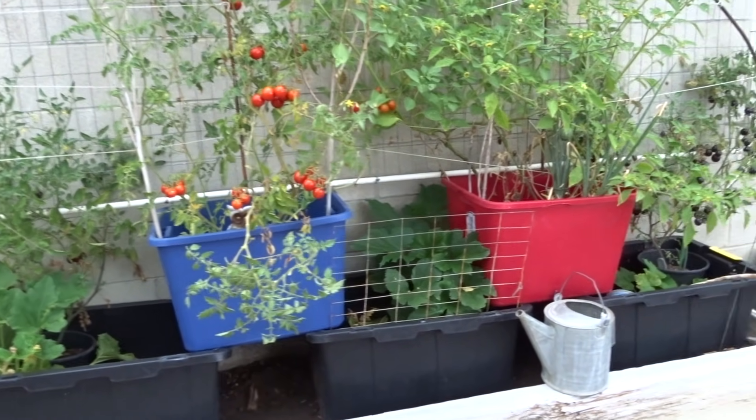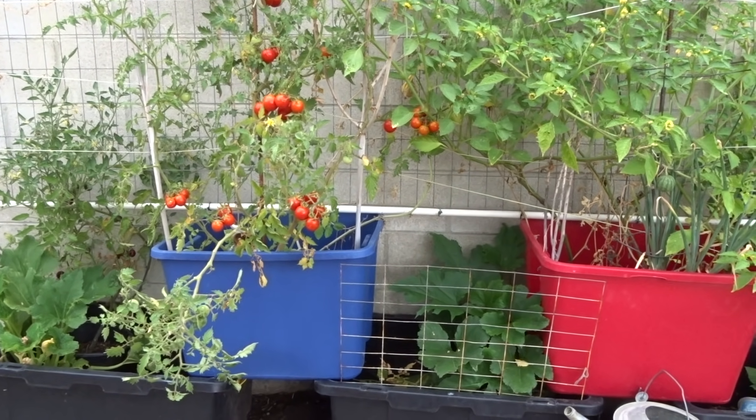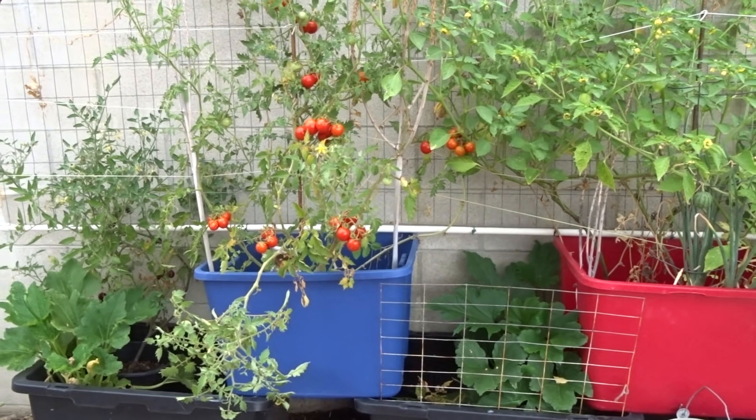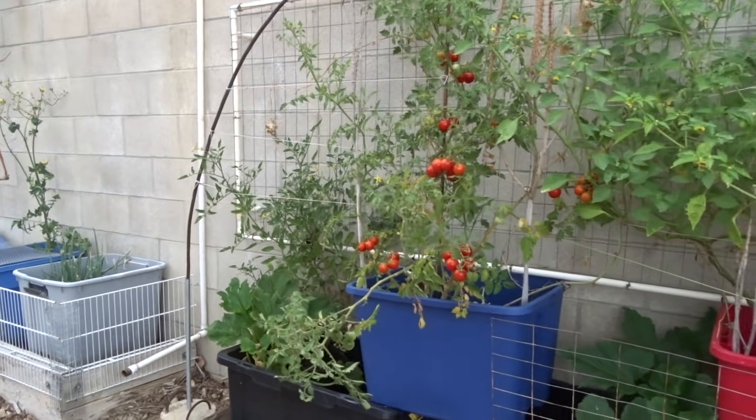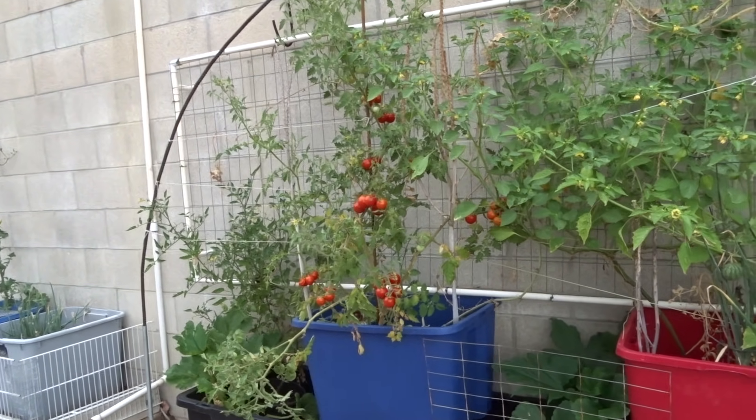Let's go over a couple things that people have asked. First of all, this is my favorite way to do a video — to pick up a camera without any thoughts and just go for it. This is my favorite way, and then upload it so you get it right away, usually within hours or the next day.